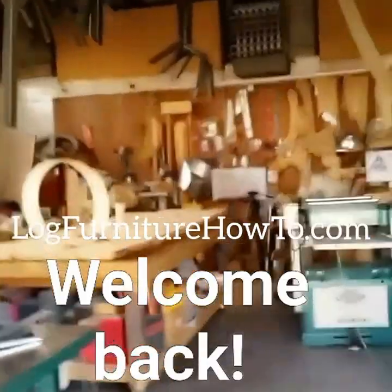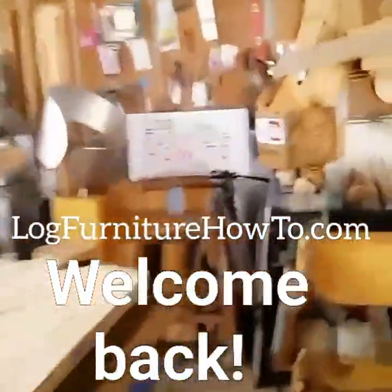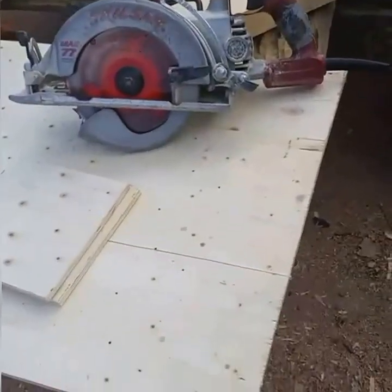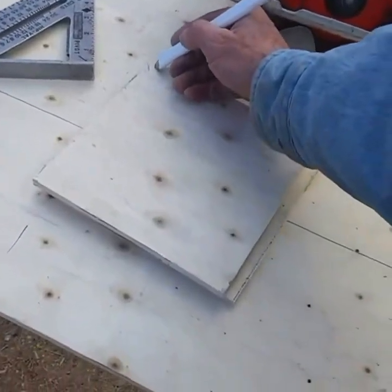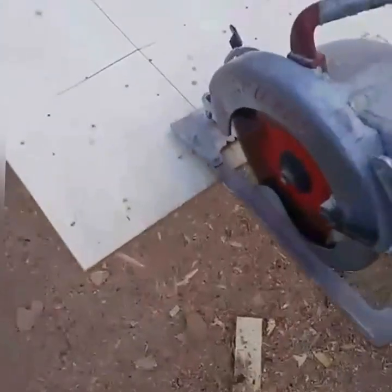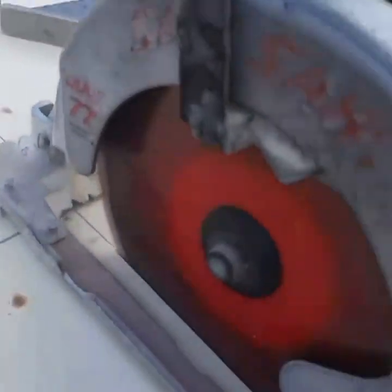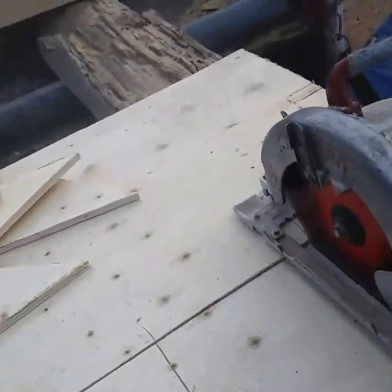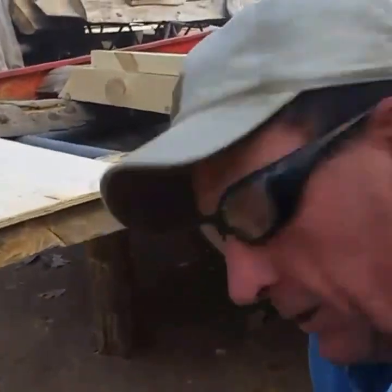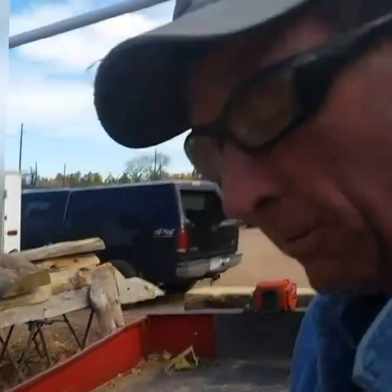Going into the shop to cut some more of those gussets and screw them on in place out there while he's staining. The gussets are just squares cut on a diagonal. I'm doing this not so much for added strength as aesthetics — it will add some strength to those little trusses, but they don't really need it. It'll just make them look better.